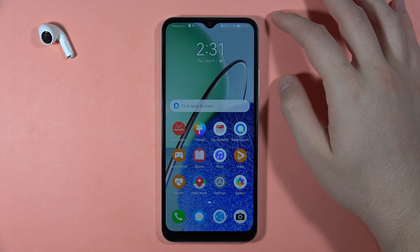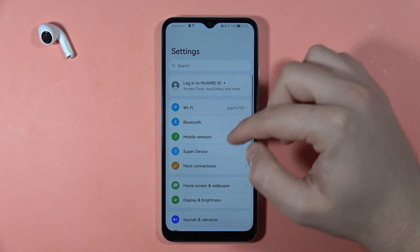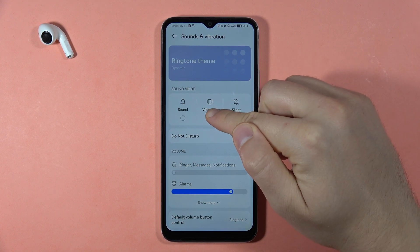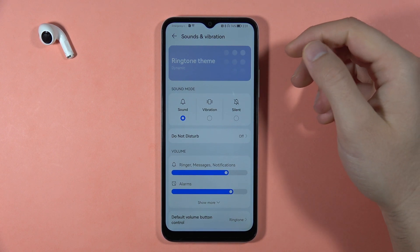To turn on or off the silent mode on the Huawei Nova Y61, first open the Settings, then go to Sounds and Vibration. From the Sound Mode option, you can switch to turn on silent mode, turn it off, or switch to vibration or normal sound mode.